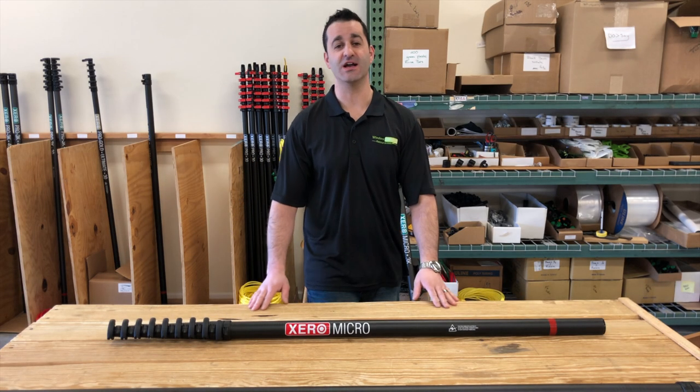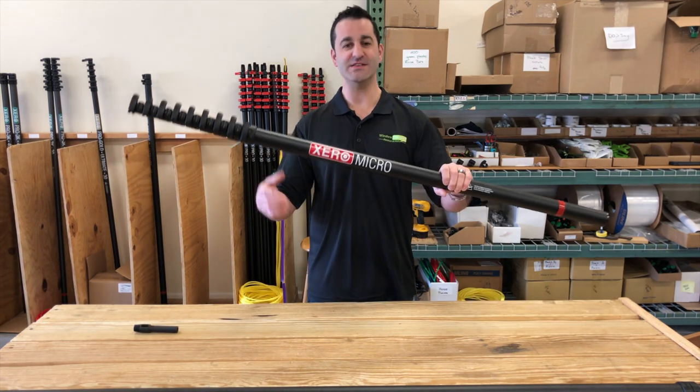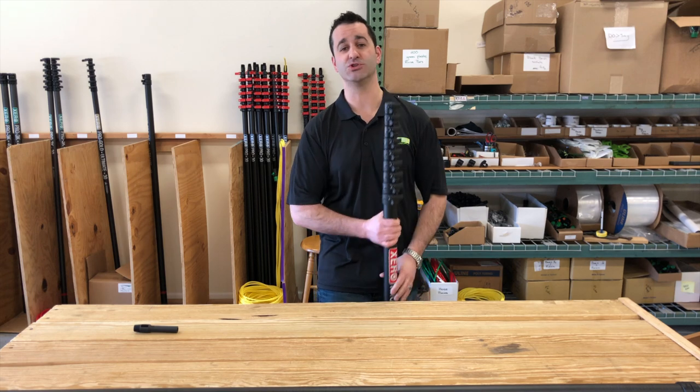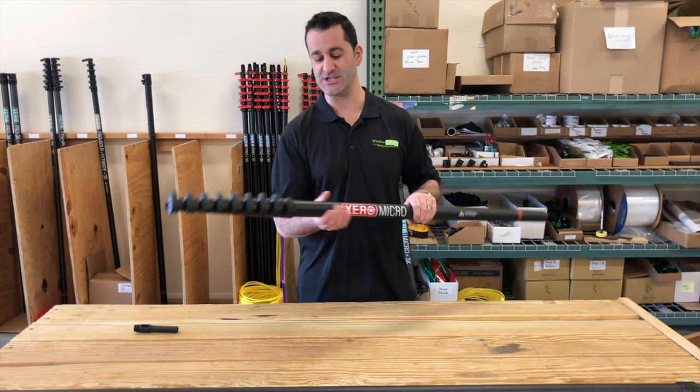Hey, Alex with windowcleaner.com, and today I'm going to show you our red labeled Zero Micro. This is your standard carbon fiber micro. The micro is the shortest, longest water fed pole out there. It's 54 inches collapsed, extends to 30 feet 6 inches.